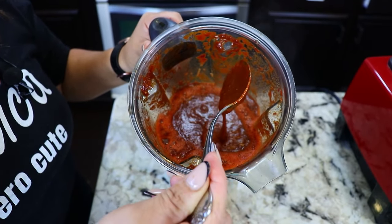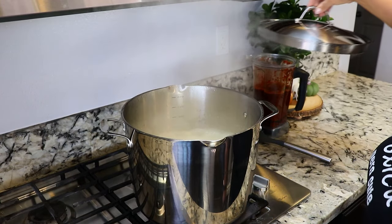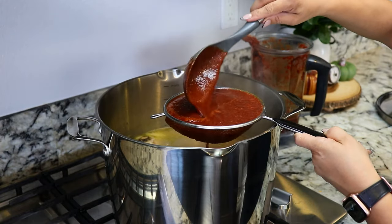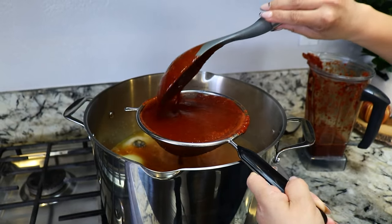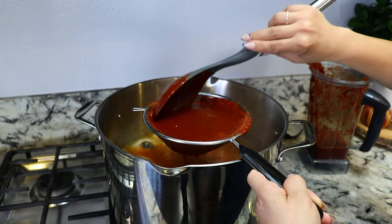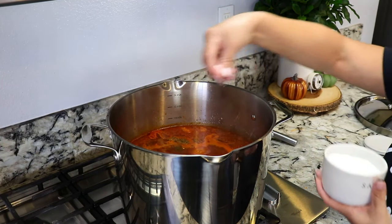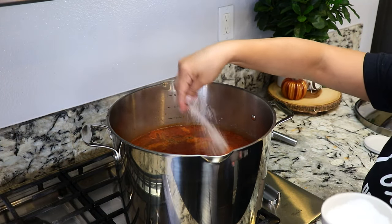Our meat has been cooking for an hour and a half and it's now time to add the salsa. I'm going to add the salsa and strain it. Once all the salsa is in, I'm going to add one tablespoon of menudo mix, and this is also the perfect time to check to see if you need any more salt. Mine needs a little bit more.